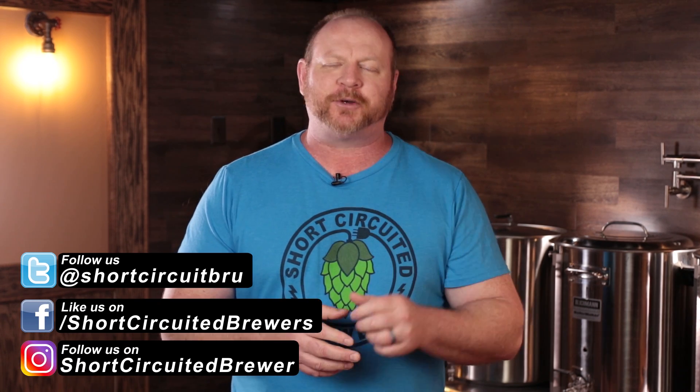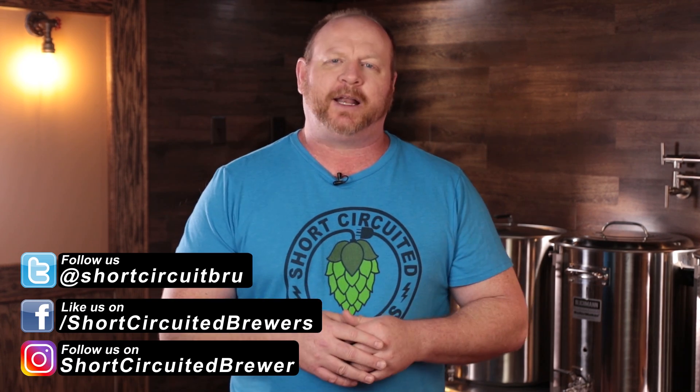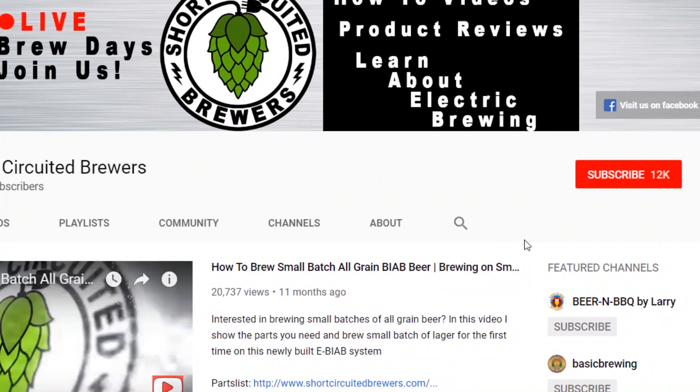How's it going? My name is Brian. I'd like to welcome you to another video. If this is your first time here and you'd like to learn more about electric brewing, see product reviews just like this one and all sorts of other home brewing related stuff, consider subscribing. And if you do, don't forget to click that bell so you won't miss a video when it comes out.